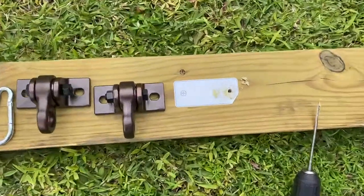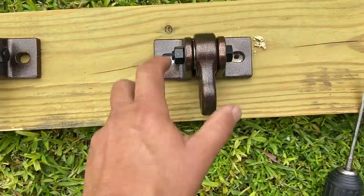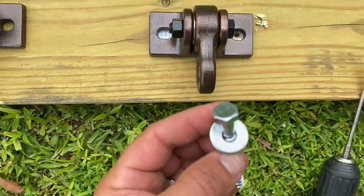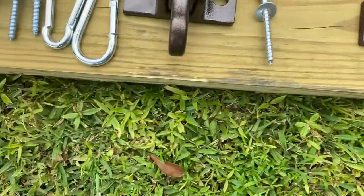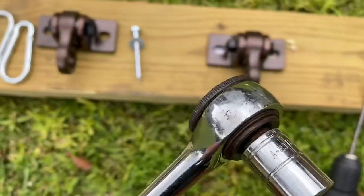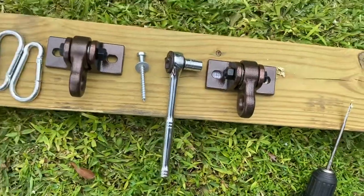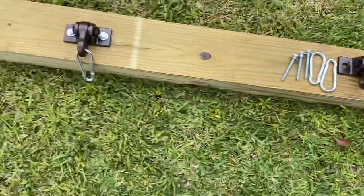That's something I'm sure a lot of people will comment about. But once these are done, take your sticker off, obviously line up your holes, and then take your lag bolts. I used — I don't remember what this is — I think it's a 13-millimeter socket.